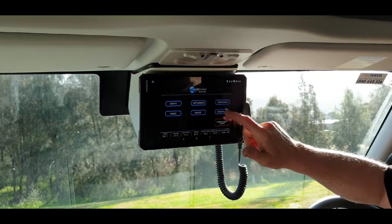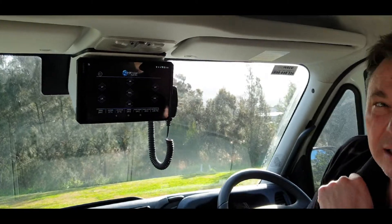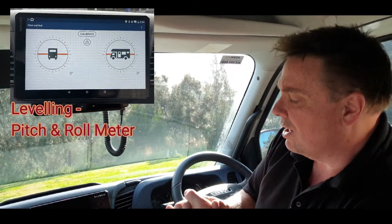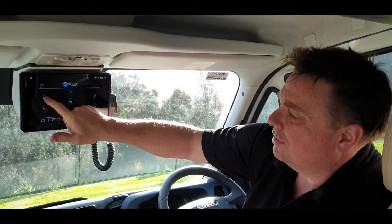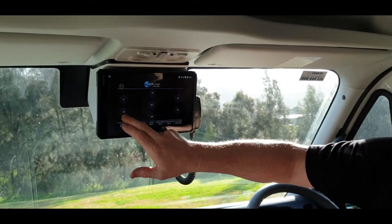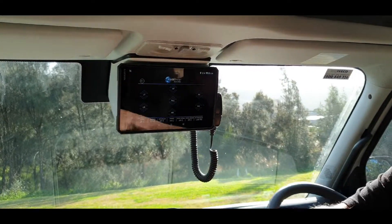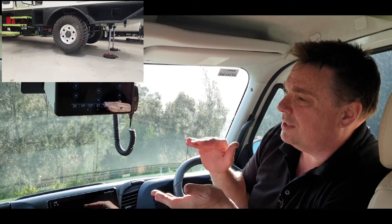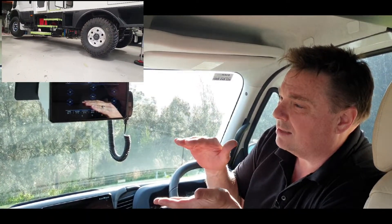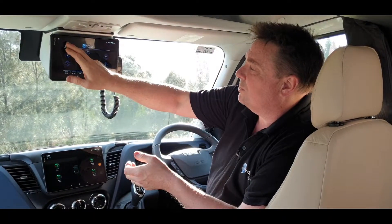Some of the other things we've got on here: the new vehicles we're building allow us to put hydraulic jacking systems on for changing tires and leveling the vehicle. So you've got options like putting your left front up or your left rear down, or all of them, or all front — that allows the four jacks around the vehicle to lift it.